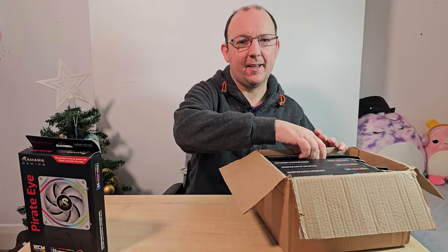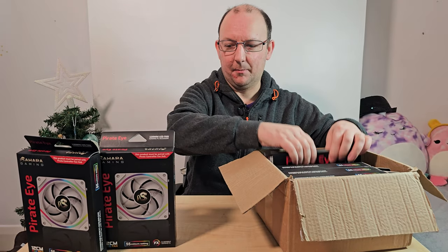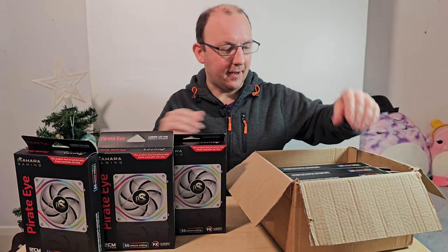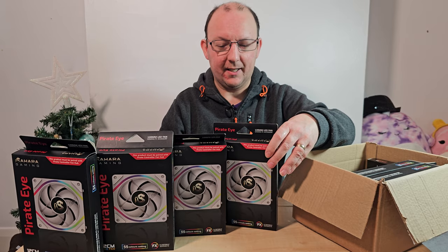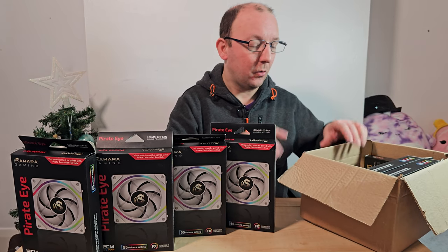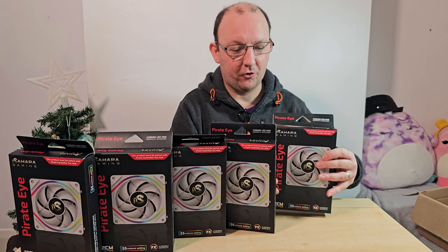Let's try and get these fans out - we have six in total, hopefully they stand up no problem. Six fans and a bespoke controller. Now these are not PWM - well they are PWM, but not in the normal sense that you can plug them straight into your motherboard.